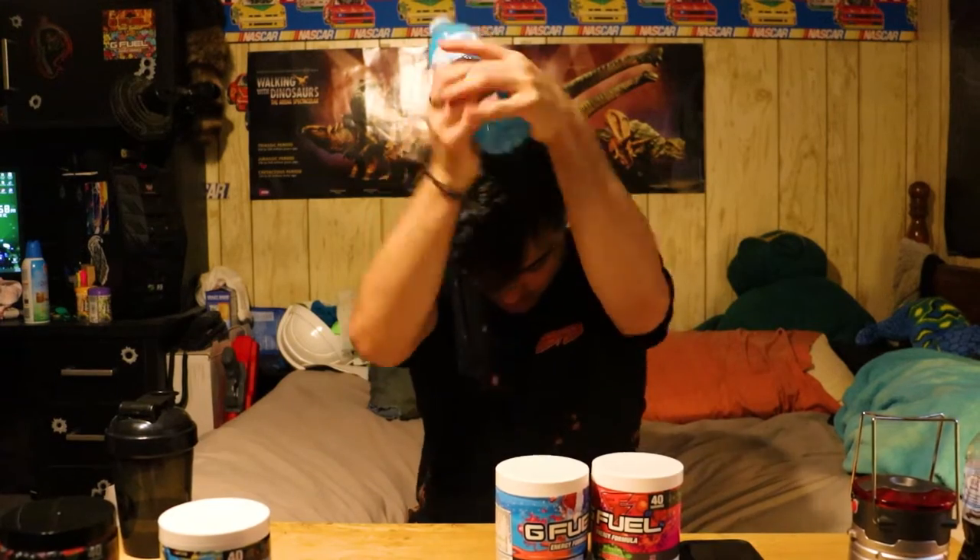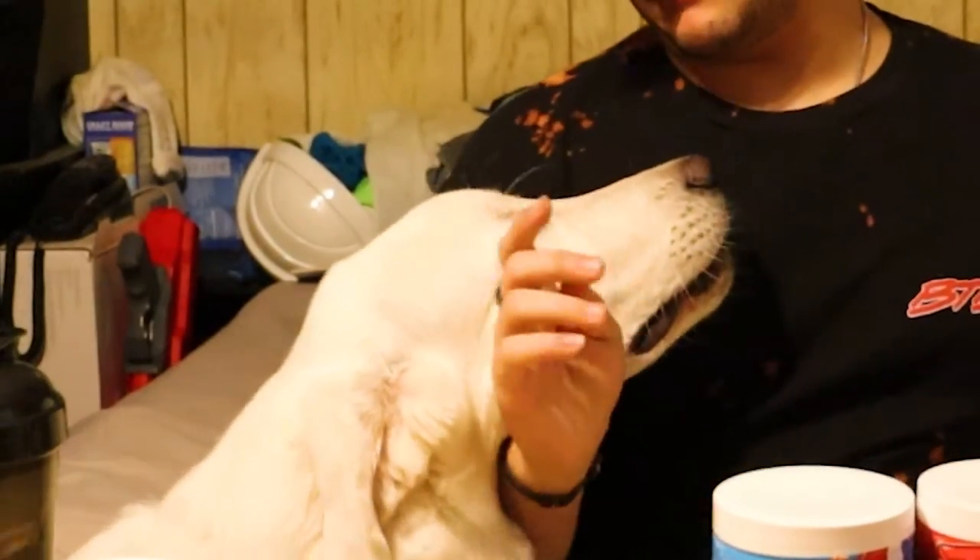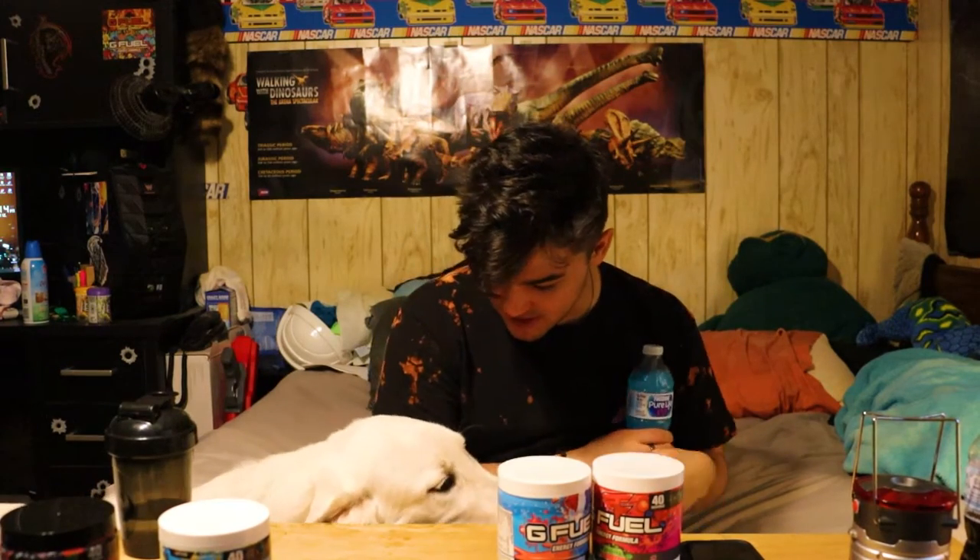Zeus, no! Please, I swear to God, please leave my bottle alone. It's my bottle — you'll get some later. I'll give you some later. Does that sound good? We got a deal — shake on it! Hell yeah. Alright, next is Shiny Splash.